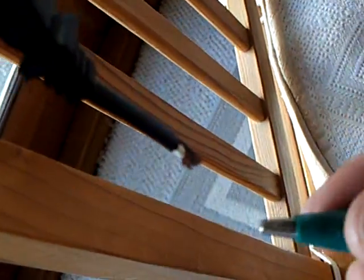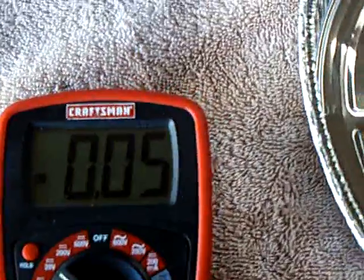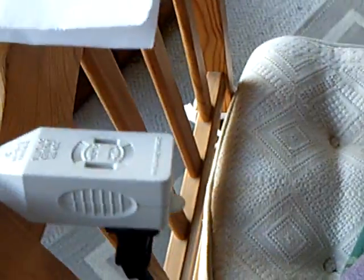Now I'm going to plug in the ground wire right here. And we immediately see a voltage on the meter — that's just the ground wire hooked up to the bridge rectifier without the antenna. Now I'm going to connect the antenna here, and now I've got more voltage coming in.